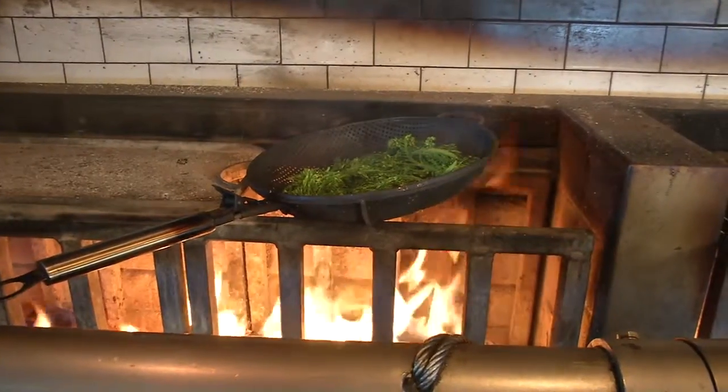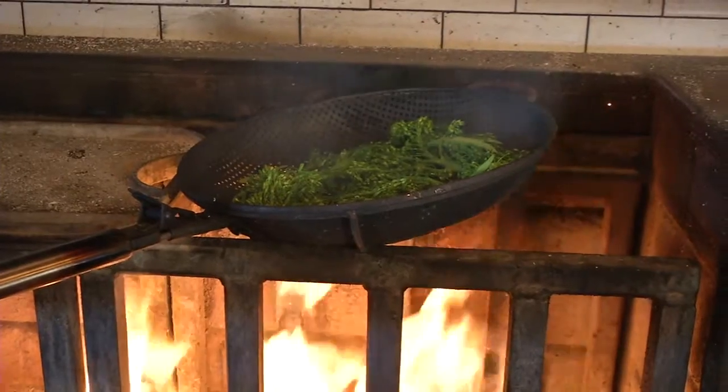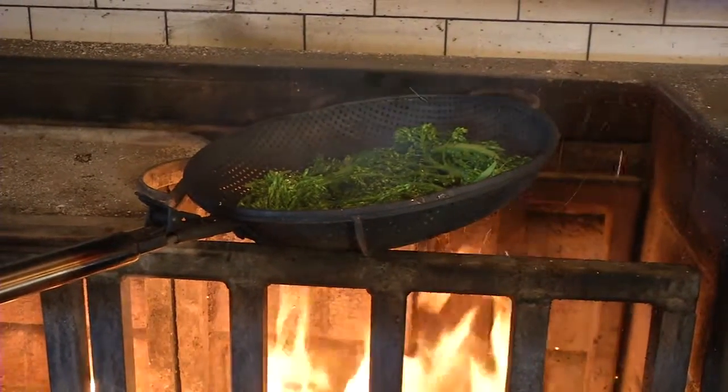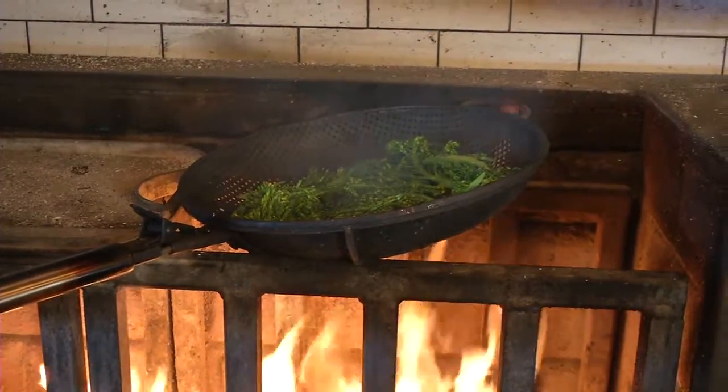So I'm just going to let this hang out and do its work. If you didn't have a wood grill, I would recommend just roasting this in a nice hot oven on a sheet tray. I would toss the broccoli in the same amount of olive oil and salt, put it on a sheet pan and cook it at 450 degrees for about four minutes in a nice hot oven.